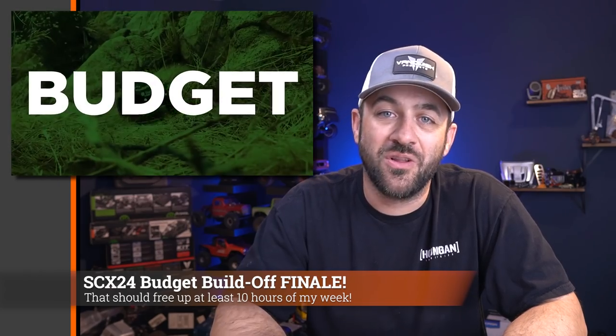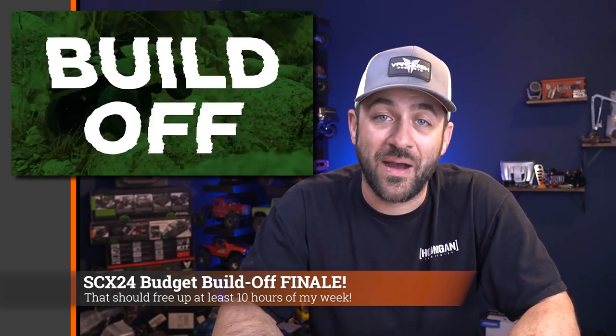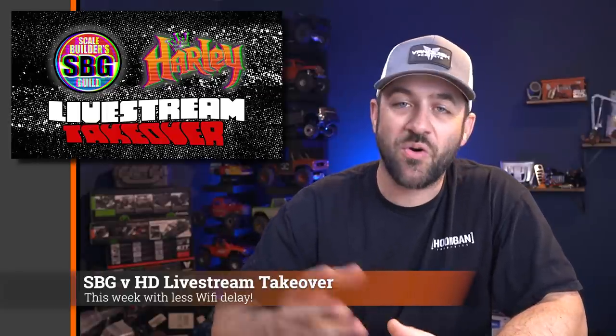Last week was the finale of the SCX24 Budget Build Off from Matt of The Scale Builders Guild and myself — an eight-week series, all done. Running footage of those vehicles is coming before too long. If you didn't catch the finale or any of the series, it's all available to binge now. Also make sure to check out our live takeover with Matt and I every Wednesday at 6 PM Pacific, 9 PM Eastern — we're going on 80-plus weeks at this point.